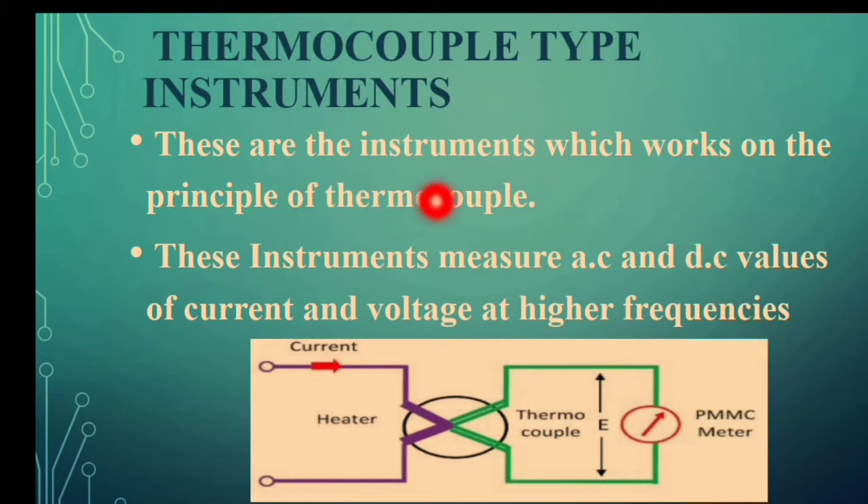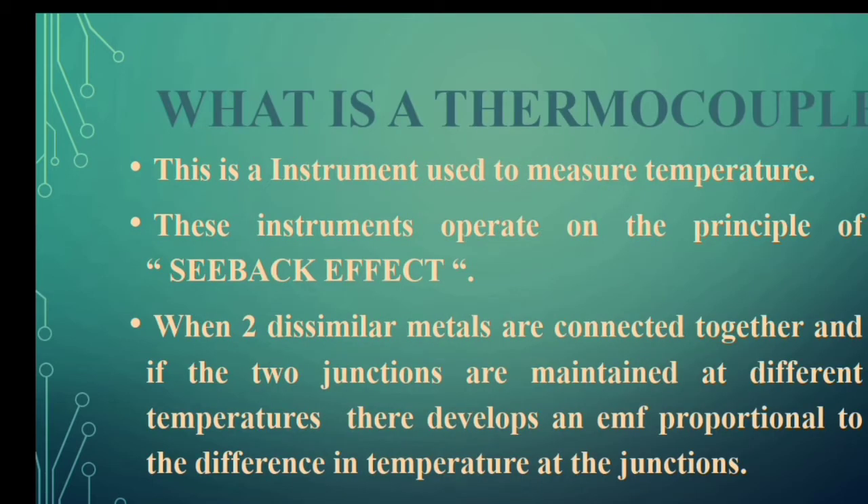This instrument works on the principle of thermocouple. Before discussing the diagram of the instrument, we shall see what a thermocouple is first. A thermocouple is an instrument meant for measuring temperature values — it measures the variation in temperature and works based on the principle of the Seebeck effect.